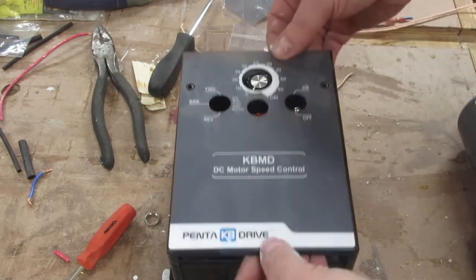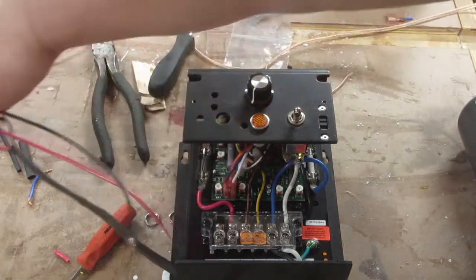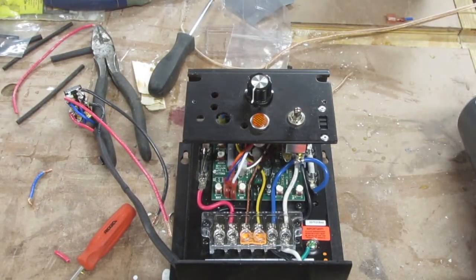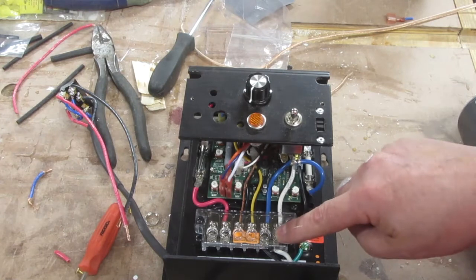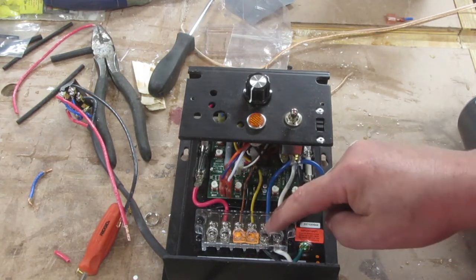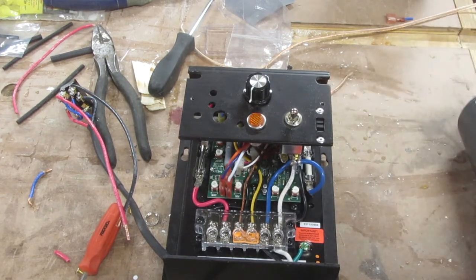I'll show you how I wired it up — it's not as complicated as it looks. Coming out for power, it's really simple: this is the power cord here and it comes in, and there is a white wire that goes to line two, a black wire that goes to line one, and you've got a ground wire. That's it for power — it's that simple.